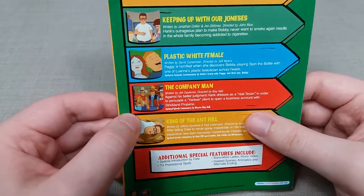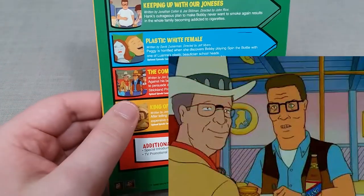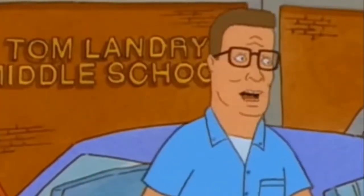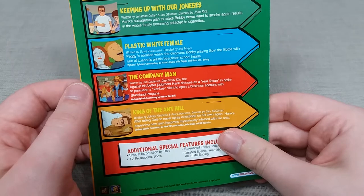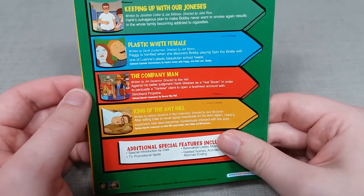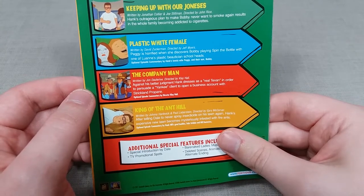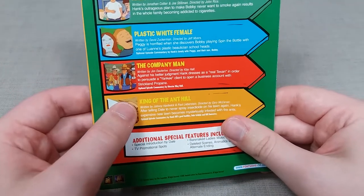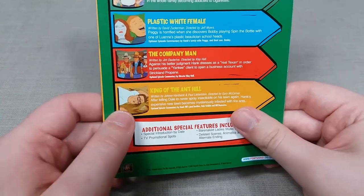Next up is The Company Man, which fleshes out the character of Hank that little bit more. Hank is a salesman of propane and propane accessories as he often terms — "I sell propane and propane accessories." In this episode he is trying to get a very difficult client to come into the Strickland propane business, and it shows Hank trying not to go against his own morals and normal sales routine. But in order to secure this client he may just have to, so it's quite interesting to watch him battle that one out internally.